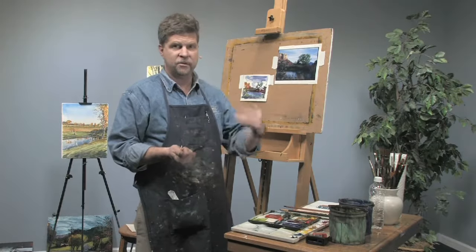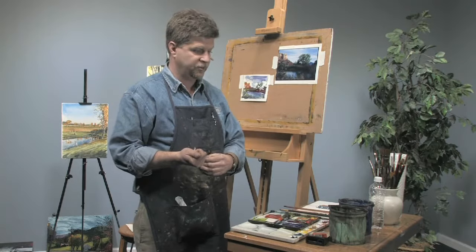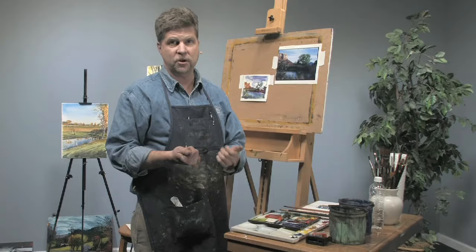Thanks a lot for joining me. I hope you visit my website, shandistudio.com, and you can see more of the free art lessons at jerrysartorama.com.